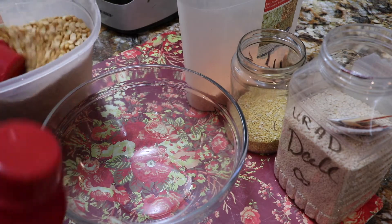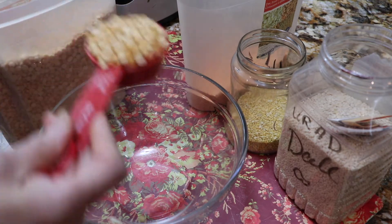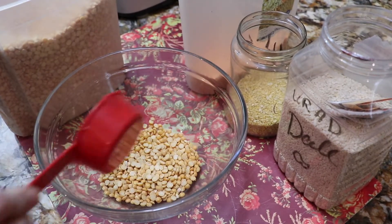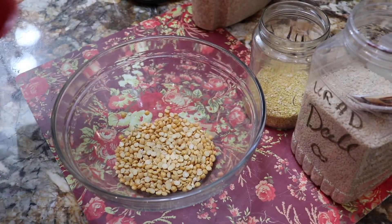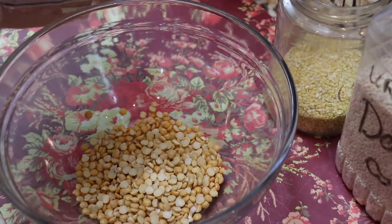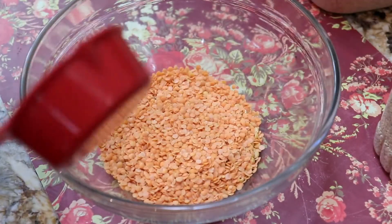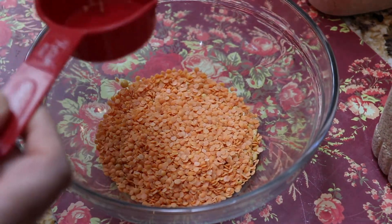I will add 1/3 cup each of the dals. I will add Masur dal, and then I will add Mungi dal — 1/3 cup each. You can add more if you prefer.